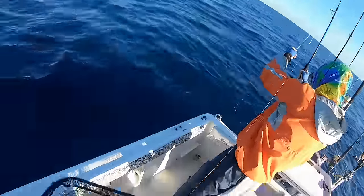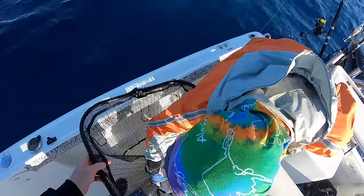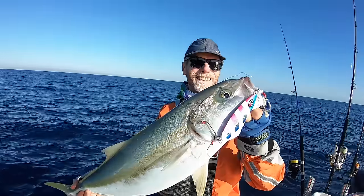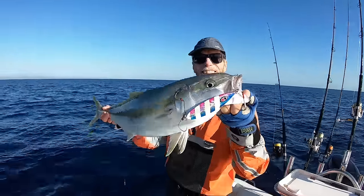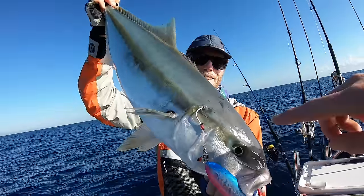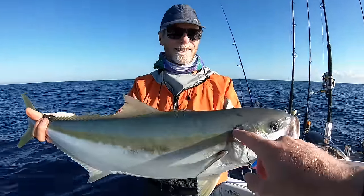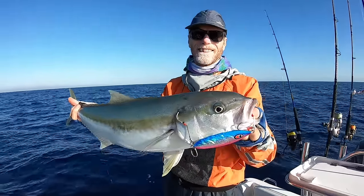Still not a bad fish — definitely a fun size. That one actually ate it legitimate slow pitch style, on the drop: flutter, flutter, flutter, bang. Now look at how those hooks have done the job — they've spread out, one hook here, one hook there, one hook there, one hanging free. It's shared the load, and that's what keeps the hooks in these fish and stops them from straightening out. Together they are many attachment points. A fish like this could probably straighten out one hook on its own, but together they do the job well.